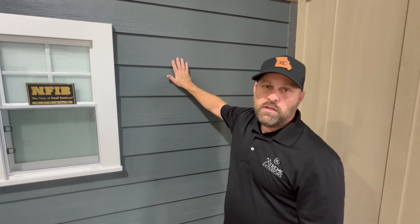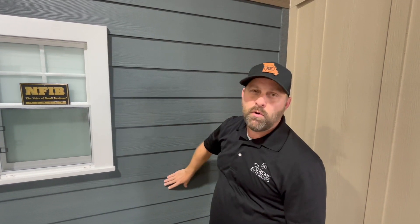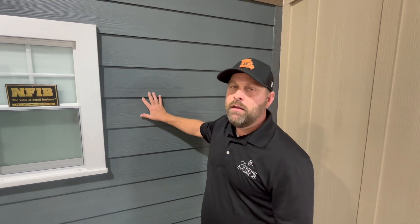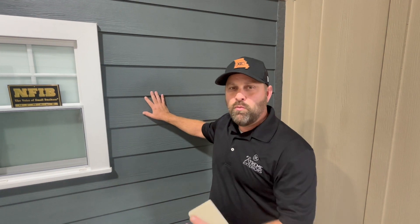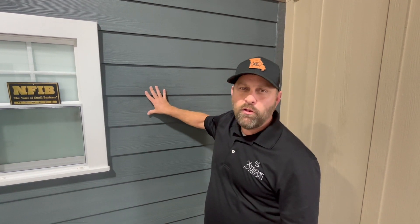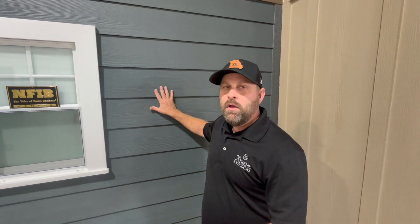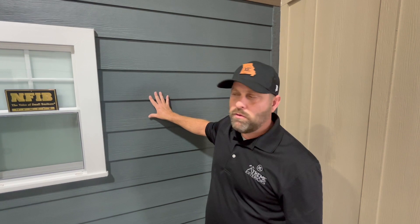You can get this siding pre-finished or primed. What is on this wall right here is primed, which means it goes on primed and we have someone paint it. It's not like a typical paint you're used to on your house where you're painting wood — it's more like a car paint in terms of how long the finish will last. You don't have to paint your car every year, and it's the same thing with James Hardie siding.